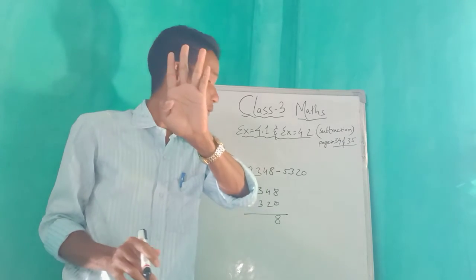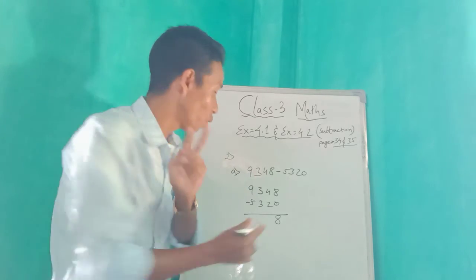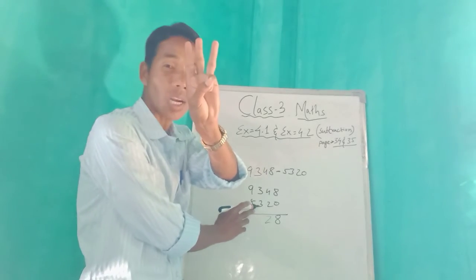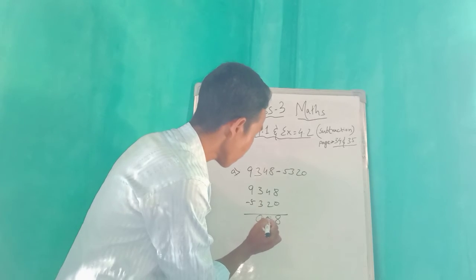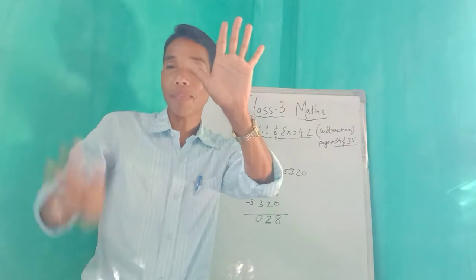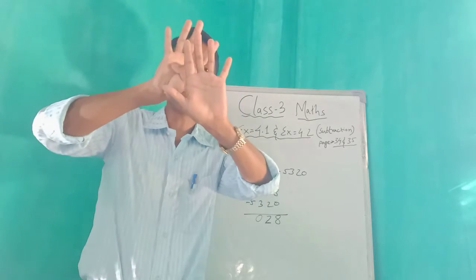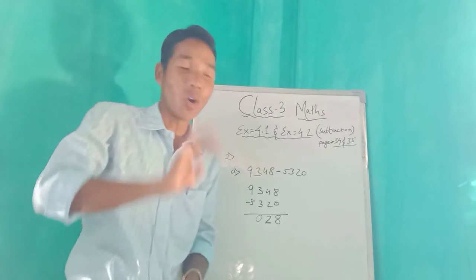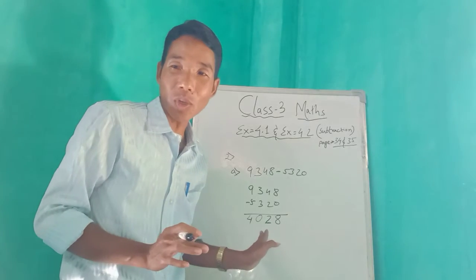From four, four fingers — cut two. One, two — how many fingers are left? Two fingers, so write two. From three, three fingers — cut three. Nothing left, that means zero. From nine — nine fingers, five plus four equals nine. Cut five: one, two, three, four, five. How many fingers are left? Four. So four comes there.